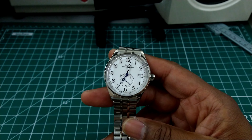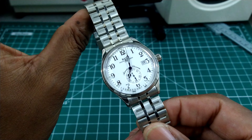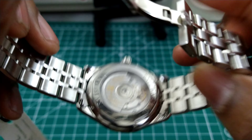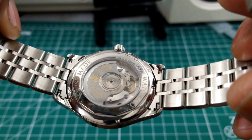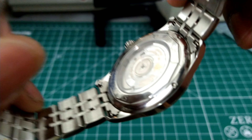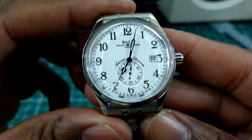My name is Biggie. Today we're going to be looking at this beautiful Ball Terrain Master Standard Time Chronometer. This watch is beautiful. Let's start off with the movement — this one uses an ETA 2895-based movement, calibrated by Ball to reach chronometer standards. This watch has 27 jewels.